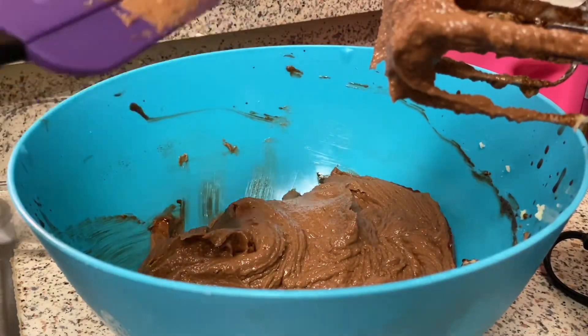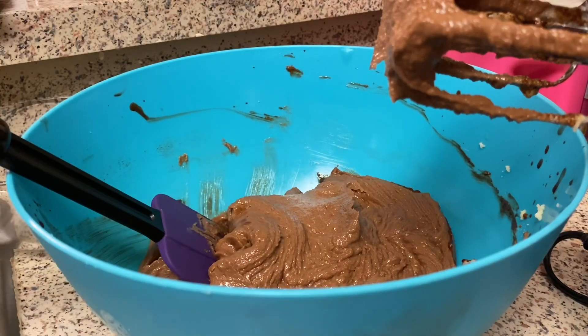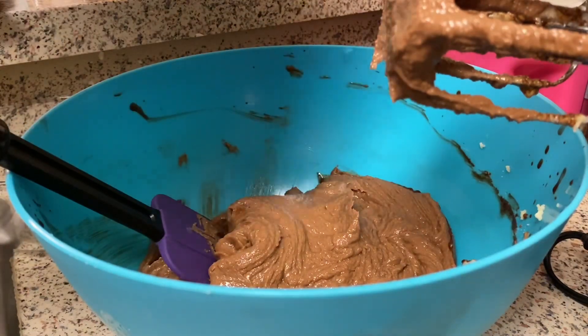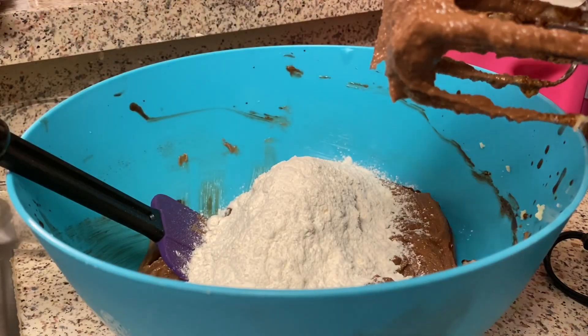I'm going to add half the flour now and half the buttermilk — it's a cup of buttermilk. The recipe calls for two and a quarter cups of all-purpose flour, or you can use two and a half cups of cake flour. I have a teaspoon of baking soda — not baking powder — and a teaspoon of salt in my flour mixture. So I'm going to add half of it and then half of the buttermilk, mixing with a spatula first so it doesn't splatter.